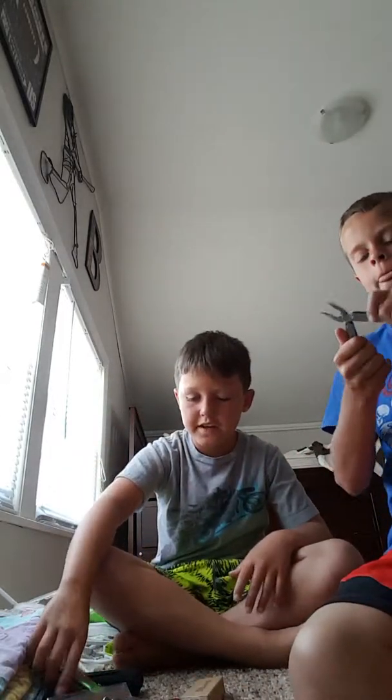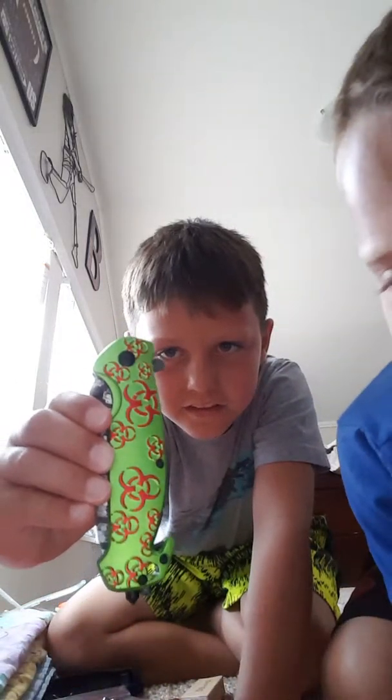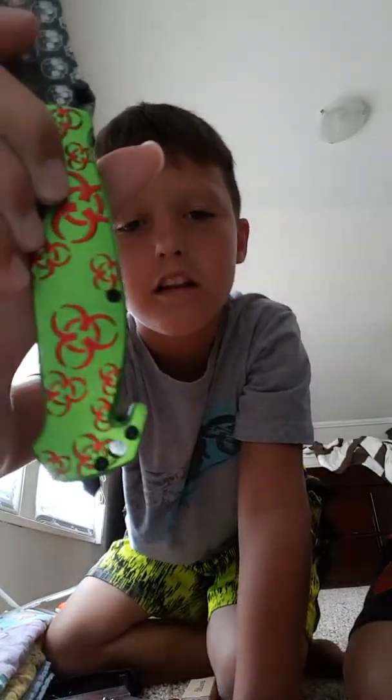It's a utility tool, basically a knife. Then next we have this nice one right here - this is my favorite. It's a zombie knife, a switchblade. You can do this - seatbelt cutter right there, and glass window breaker right there. You can break glass.